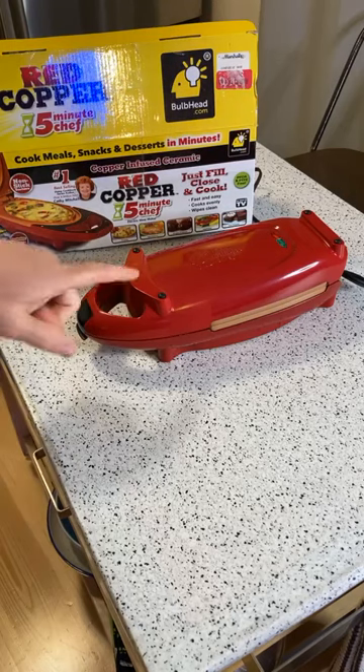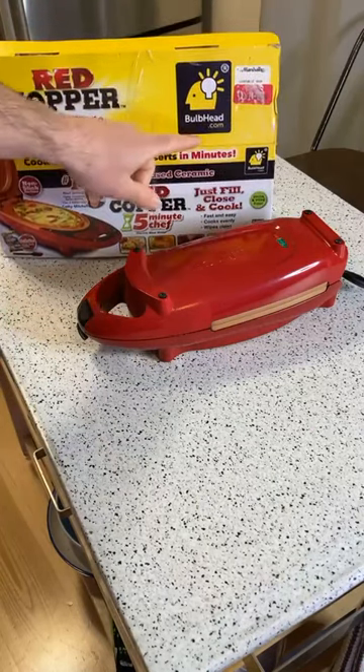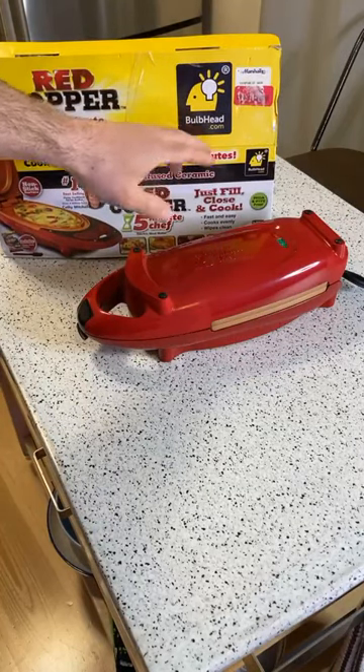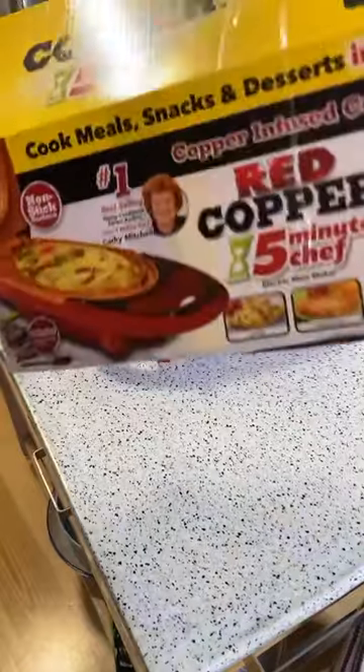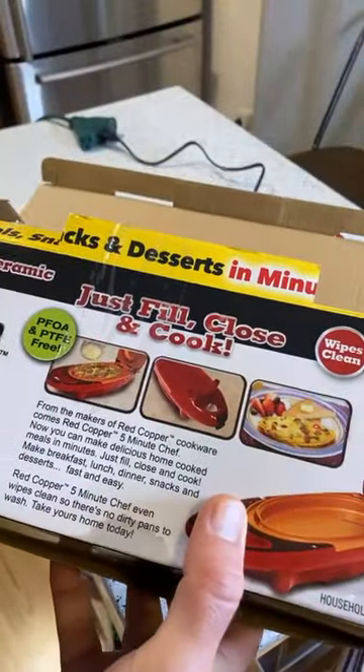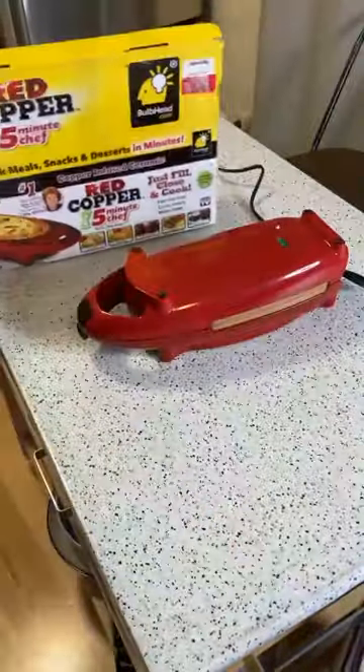You can see the smoke coming out here. Once again, this is the Red Copper Five Minute Chef as seen on TV. There are all sorts of brand names - Bulbhead.com, Telebrands - and it's endorsed by Kathy Mitchell. If you don't know her, she's a classic infomercial as-seen-on-TV personality, and she has the 'Dump Dinners' cookbooks.